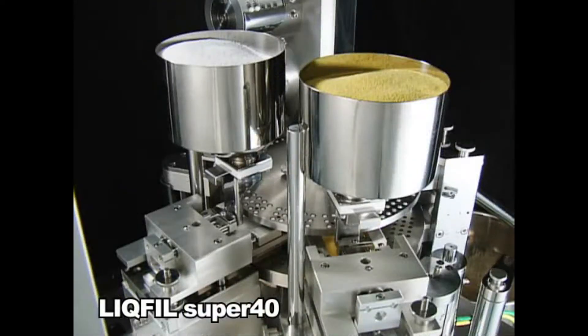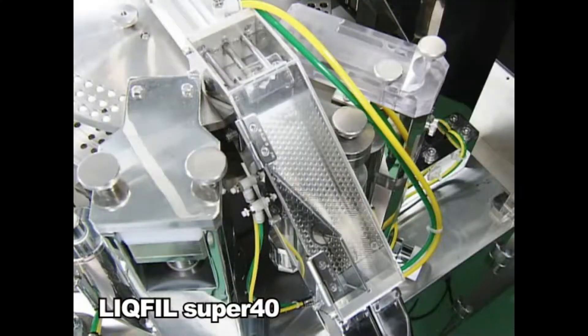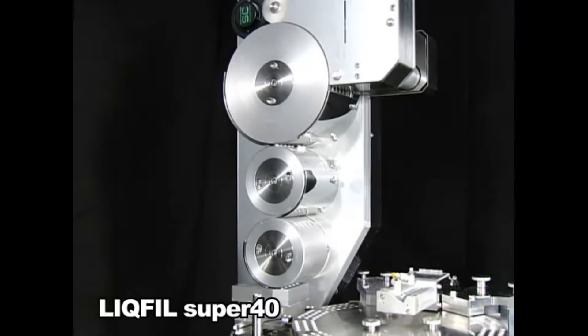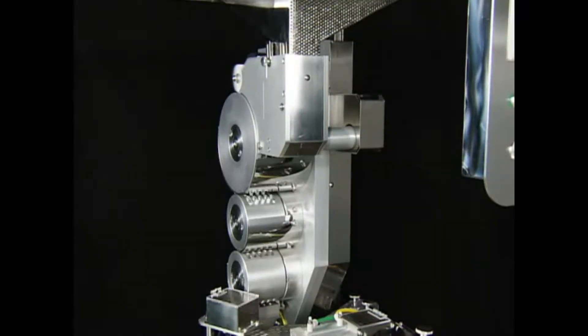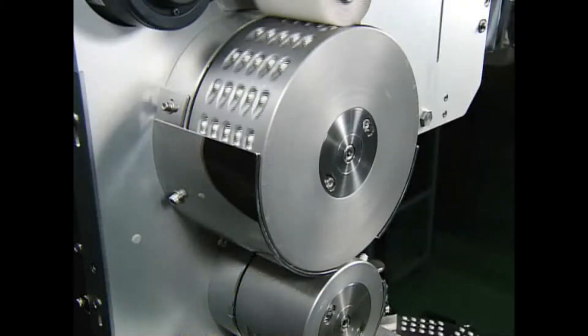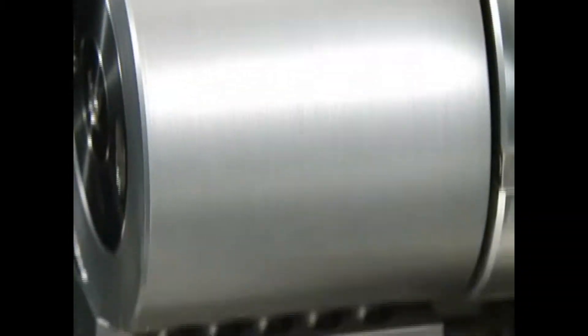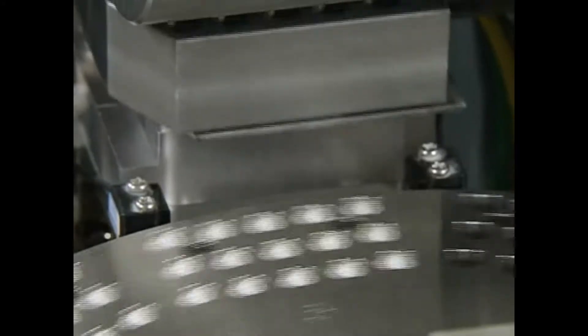The Lick Fill Super 40 fills capsules with a variety of pharmaceutical dosages, including liquid, granules, tablets and powder. Empty capsules are loaded into the hopper and Qualacap's own unique transport system orients and transports them to the separation disc. This system was developed by Qualacap's and has been patented in 10 countries.